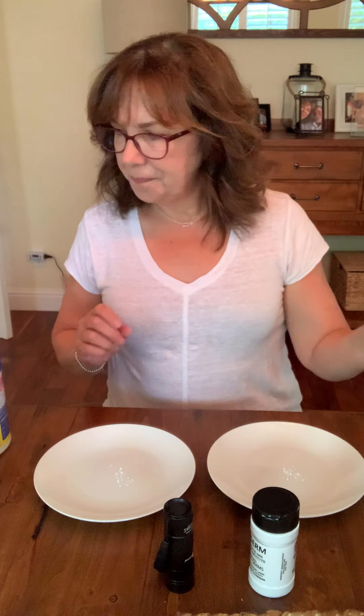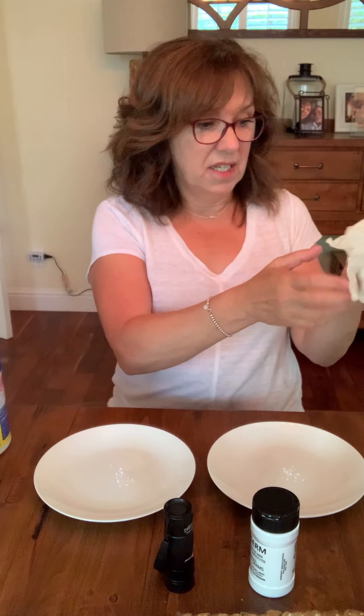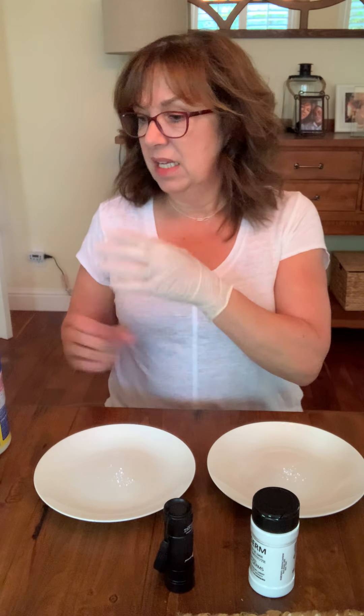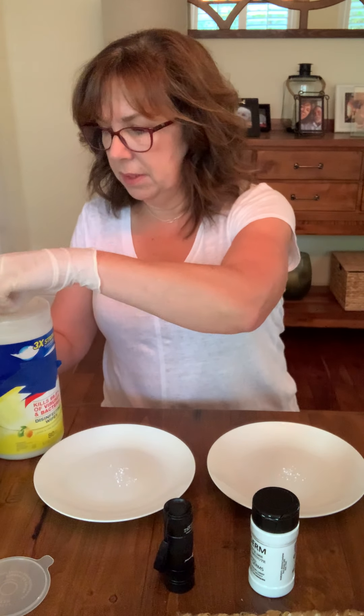I have this product called Glow Germ — it's a powder-based simulated germ product. I'm going to put a little bit on each plate. I'm putting on a glove because I don't even like to touch these wipes anymore. Ever since I became a Norwex consultant, I haven't used them — and they stink. That's nasty.